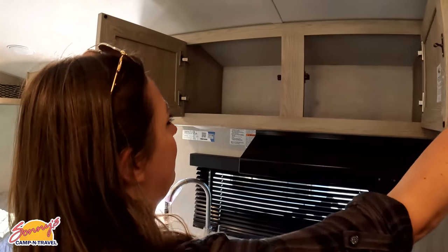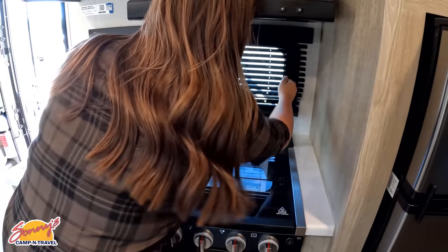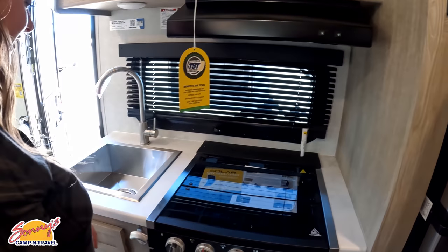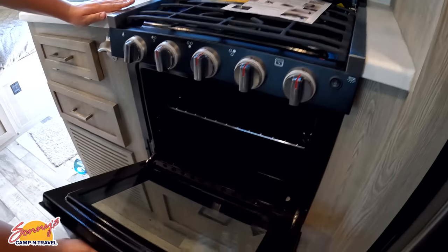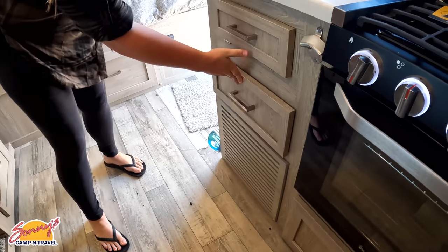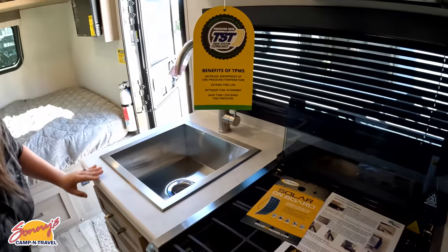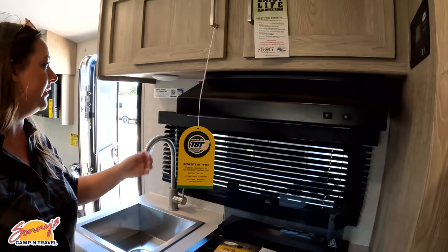Let's start with the kitchen. Up top we have two cabinets — nice storage space. There's a nice window here, a hood range, and a nice three-burner cooktop. Down here is the oven with accent lighting and a nice square sink with a little soap area and a drawer. Underneath the oven there's some storage space. Also, all Forest Rivers are now coming with the TST tire pressure monitoring system, which is nice.